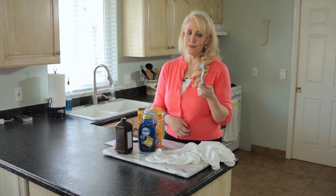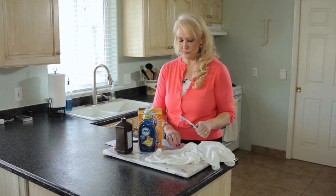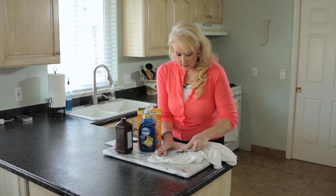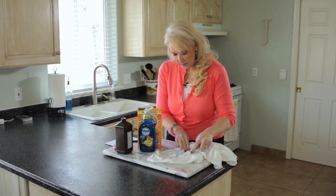I always have old leftover toothbrushes around, so this is my tool of choice when trying to get rid of stains. If you had a bigger laundry brush, that would be great too. Then you're just going to scrub it in — scrub it in good until it's all mixed together.